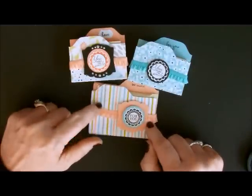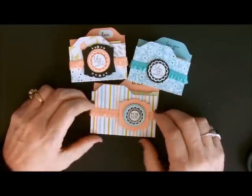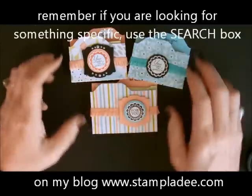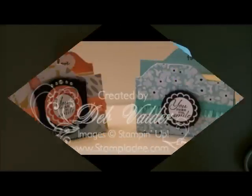My directions for this one are on my blog. If you're watching this years later, you can go up to the upper right-hand corner and in the search button, you can either search under 'envelope punch board' or you can search under 'post-it note holder'. Have a good day. I hope you enjoyed my blog. Take care and please stop by often. Thank you.